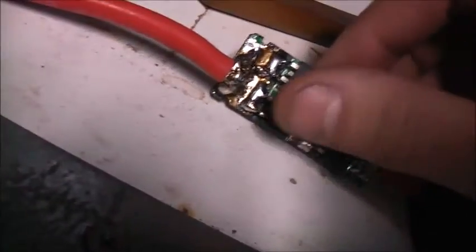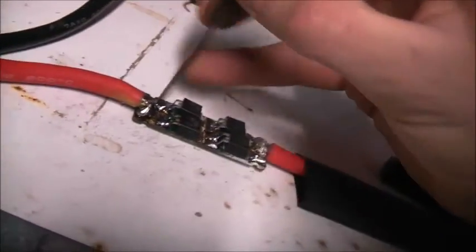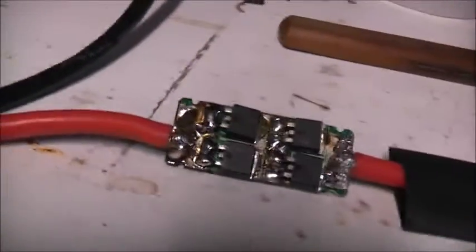Mission accomplished! Now I'm going to do some cleaning, make sure I haven't got any shorts. I don't have any bloody flux remover - this is resin core solder. I've got to get some flux remover to make it look proper so I can inspect for shorts. You can see here I bridged it where the trace ripped off earlier, but that's easy to fix.